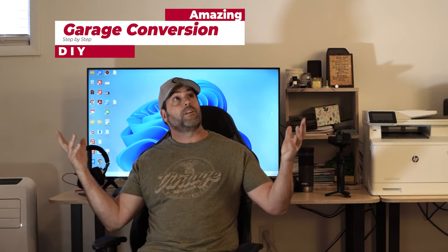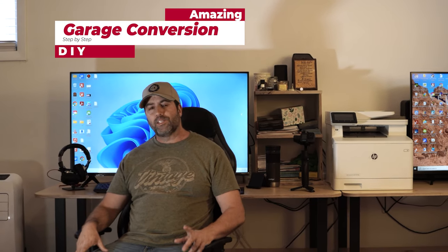Would you believe I'm sitting in what was once a dark and dusty two-car garage? Let's back up and check out the steps we took to create this incredible transformation.